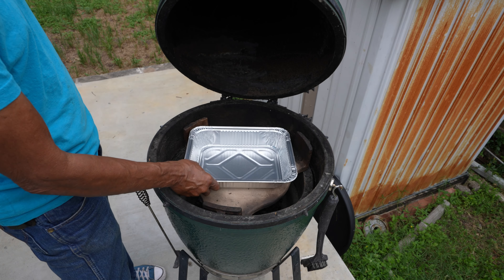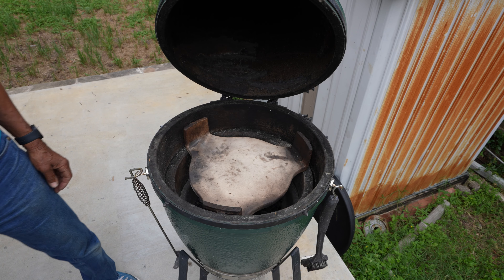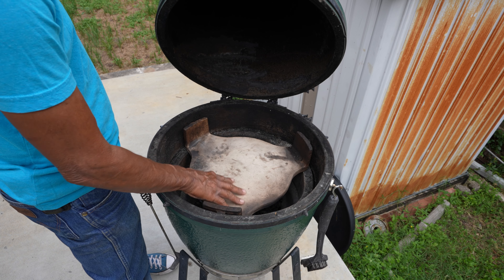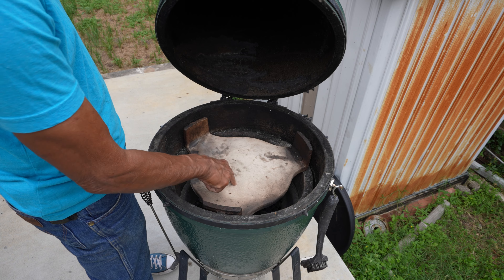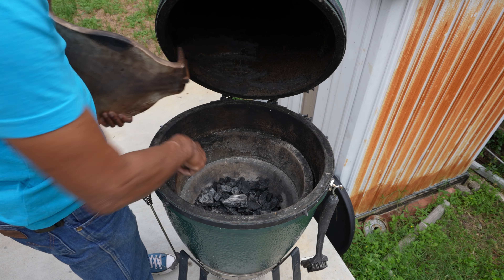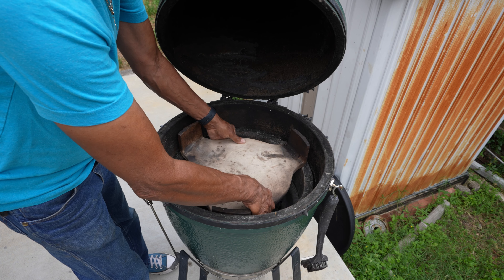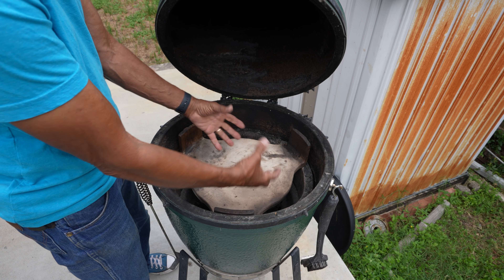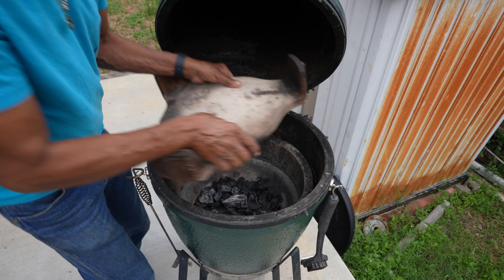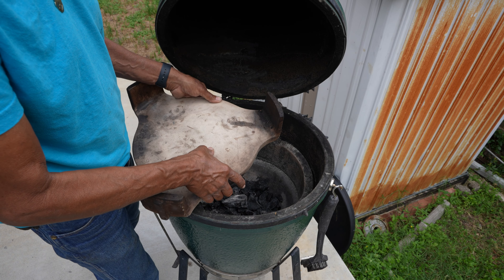I have a drip pan — I normally put like a quarter inch of water in here. This is a ceramic plate; it doesn't come with the egg, but if you ever buy a Big Green Egg you've got to get one. It's like a heat shield — the charcoals go on the bottom, the plate goes right here, and the heat comes around and cooks the ribs. Indirect heat. I usually wrap this in aluminum foil so it doesn't get all greasy.